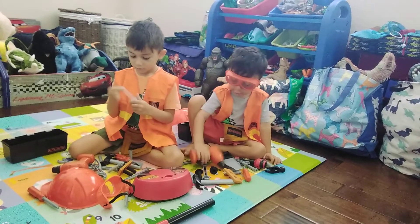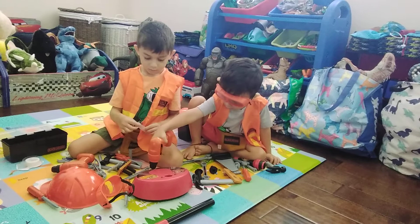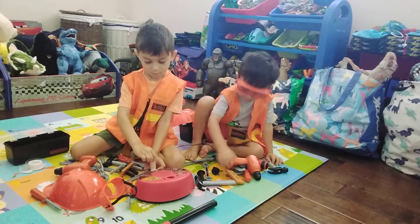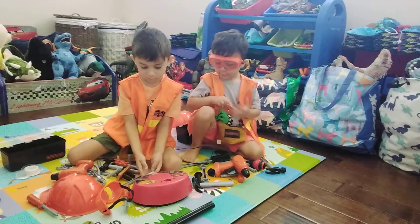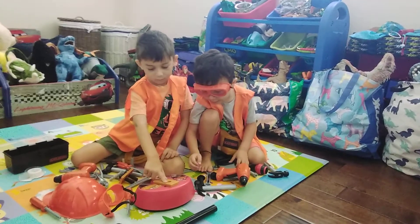Let me just use the hot glue again. There, hot glue it. Don't touch this, kids. We need to put that right there.